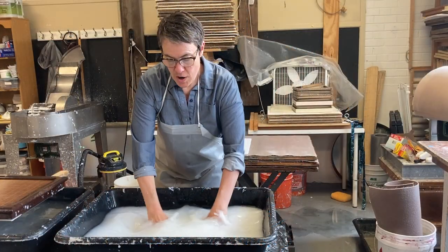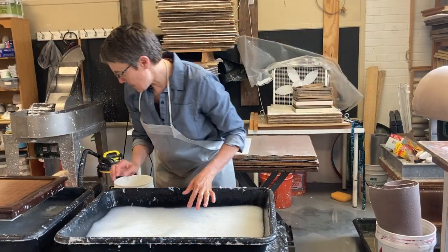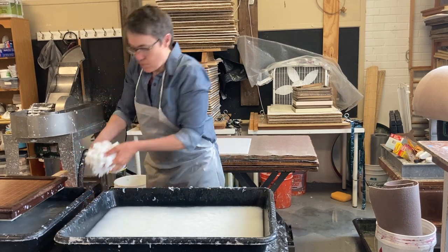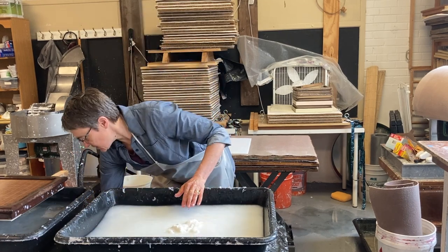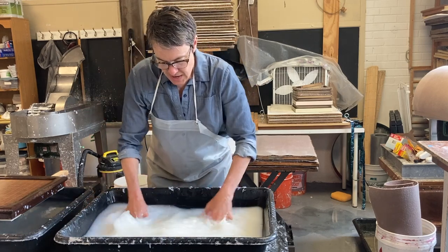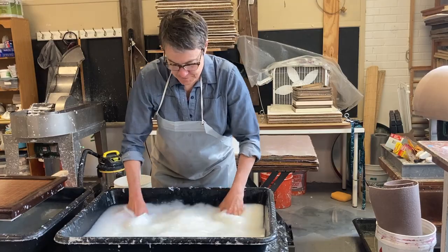I don't always strain out my pulp, but I'm making a particularly thick sheet, so I'm going to add a big bunch of this strained pulp and then I need to really mix it in. So thank you very much.